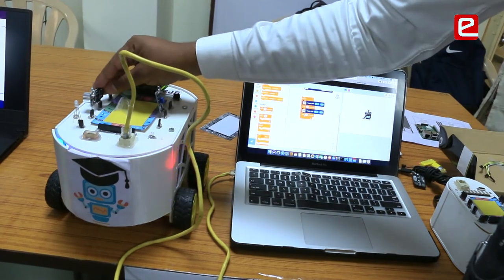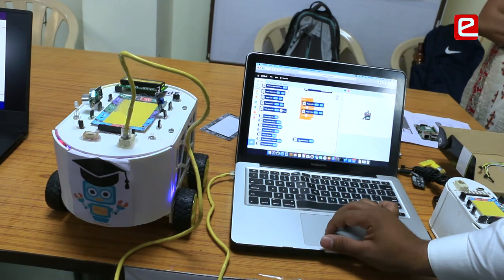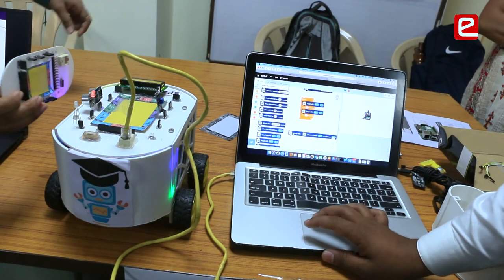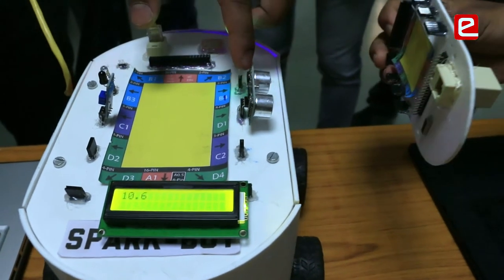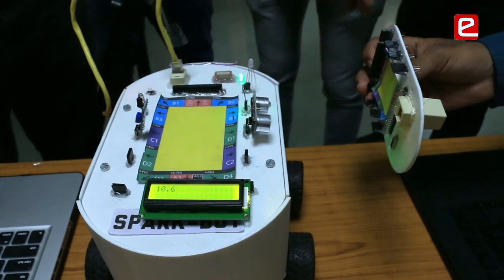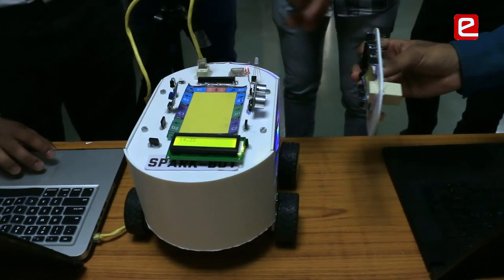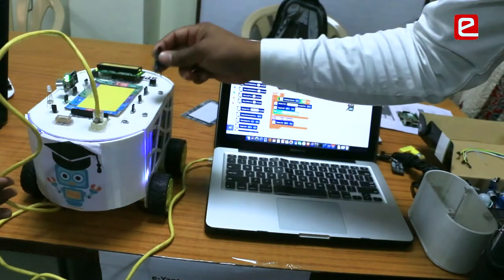I've attached an ultrasonic sensor on port D1. I drag and drop the ultrasonic sensor block and display its reading on the LCD. When I execute this, the distance appears on the LCD — this is the distance the ultrasonic sensor is currently sensing. When my teammate moves the obstacle back, the distance changes to 14 centimeters; when he brings it closer, the distance changes again.